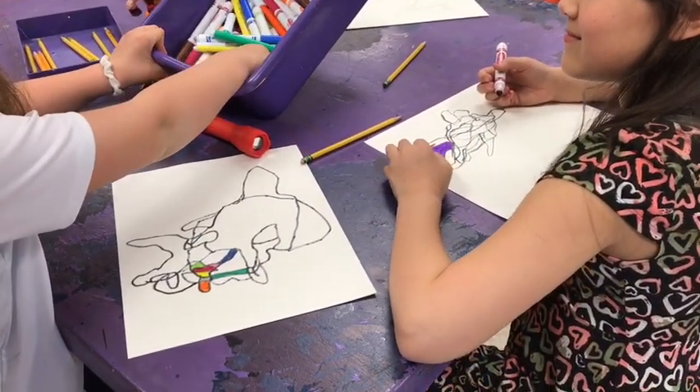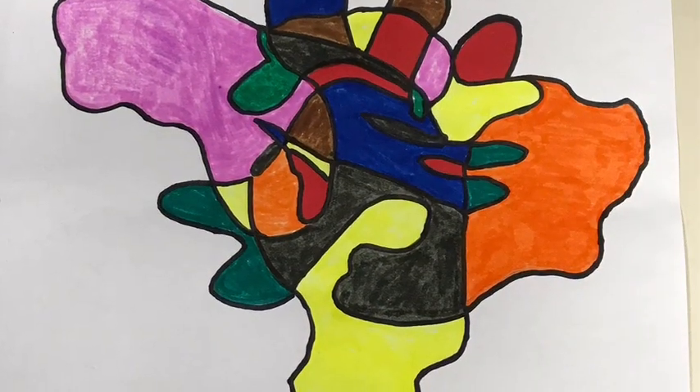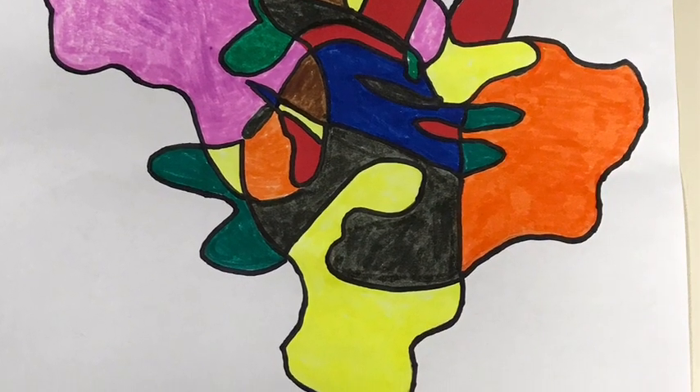After you get totally done, you have these amazing, amazing abstract, blotchy pictures.